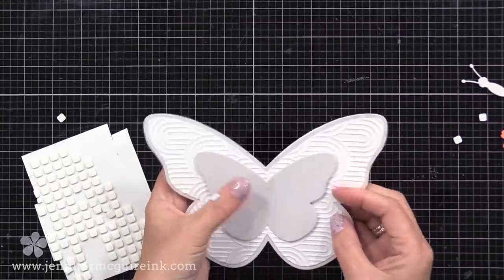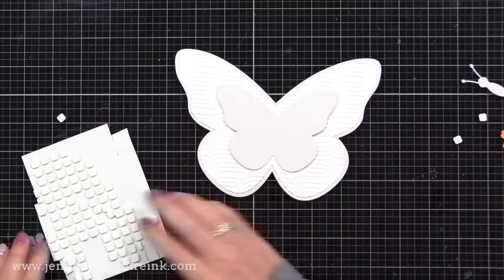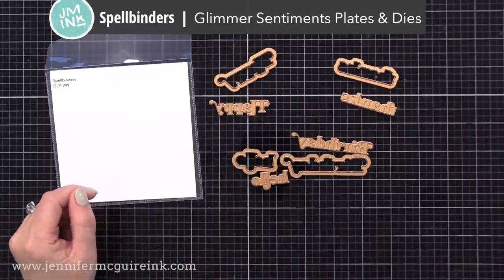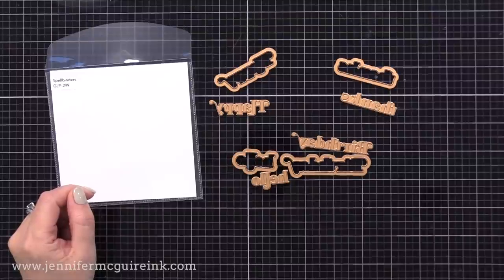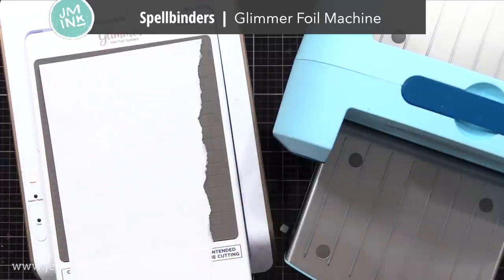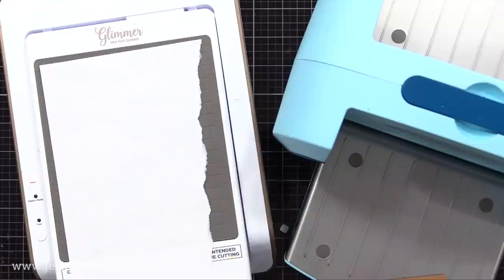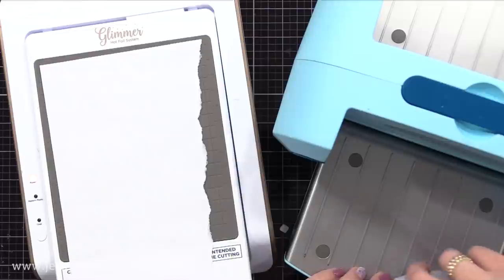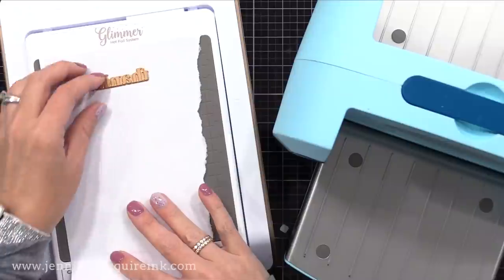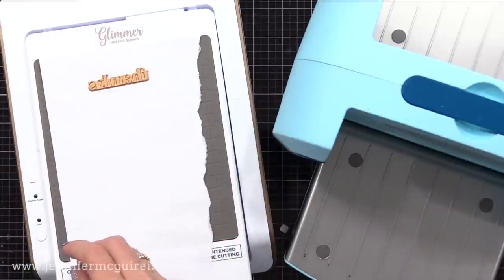I then chose some sentiments from Spellbinders. I wanted to add some foil to these, so I used the Spellbinders Glimmer Sentiments Plates and Die Set. This has happy birthday, thanks, and hello, with the coordinating dies to go along with it. Here I have my Spellbinders Glimmer Foil Machine, warm and ready to go. I have a scrap piece of printer paper — you don't have to use that, but I find it helpful when using small hot foil plates. I'm putting a little tape runner on the back of my small hot foil plate and sticking it to the paper, which keeps it from moving and gives crisp results.